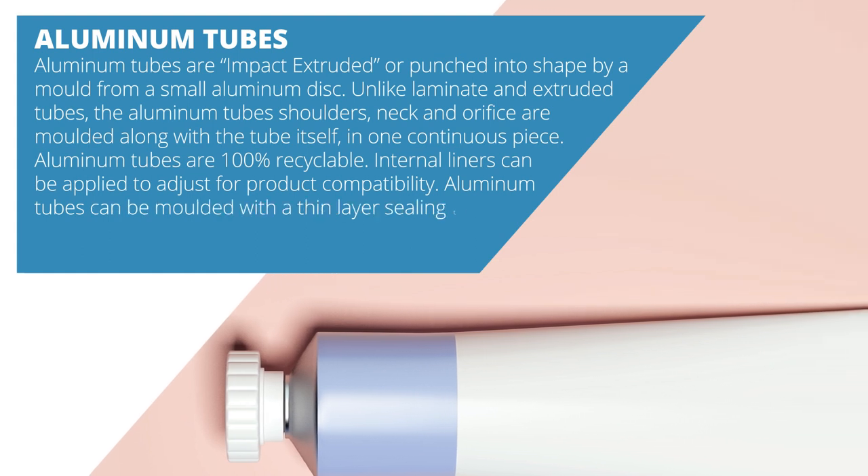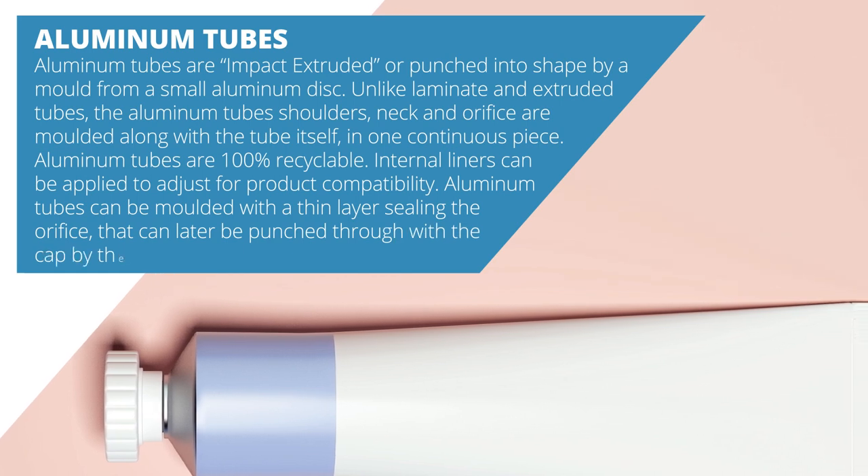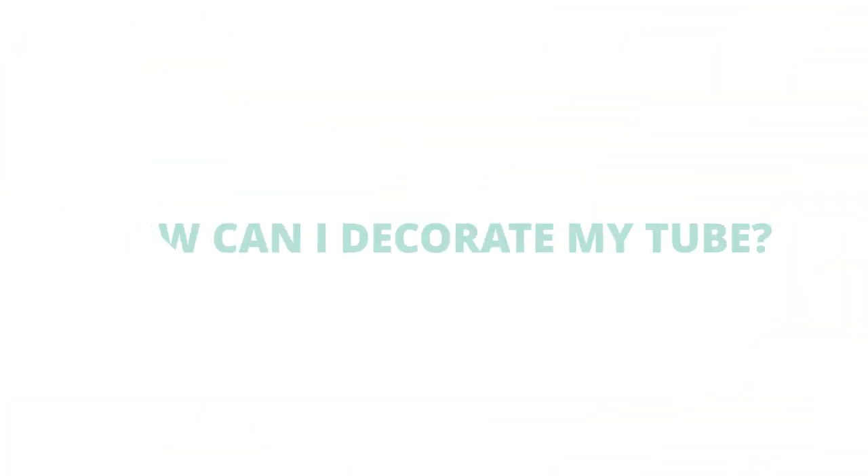Aluminum tubes can be molded with a thin layer sealing the orifice that can later be punched through with the cap by the consumer. How can I decorate my tube?